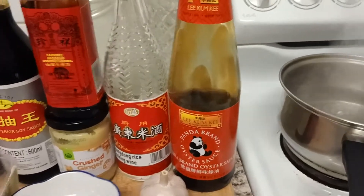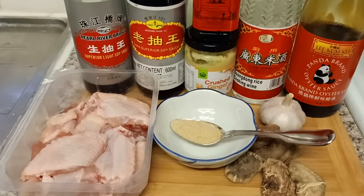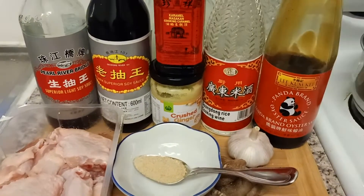Hi everyone. Today I will be making braised mushroom chicken with noodles.